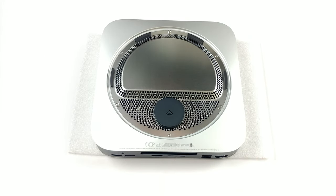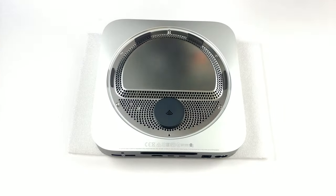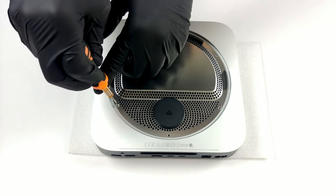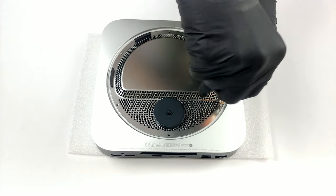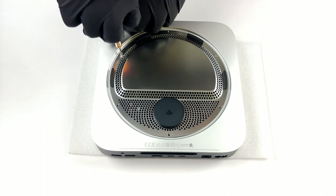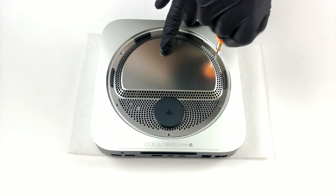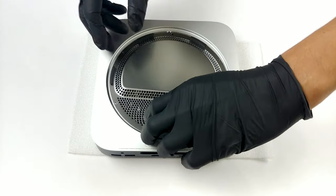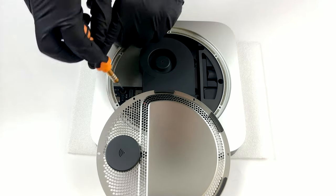After that, there are six Torx 6 screws you need to undo. Be careful, as the Wi-Fi antenna is attached to the motherboard, and you need to undo a further one Torx 6 screw to take it away.